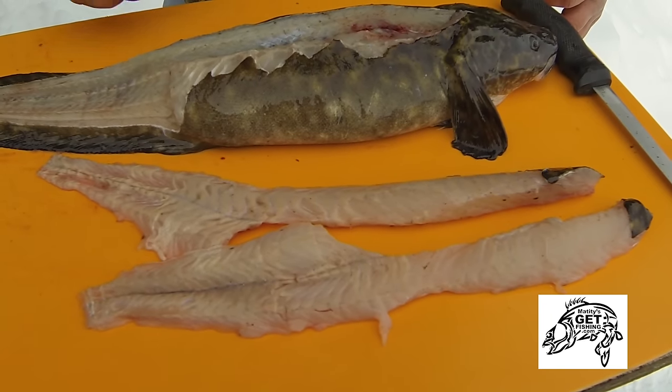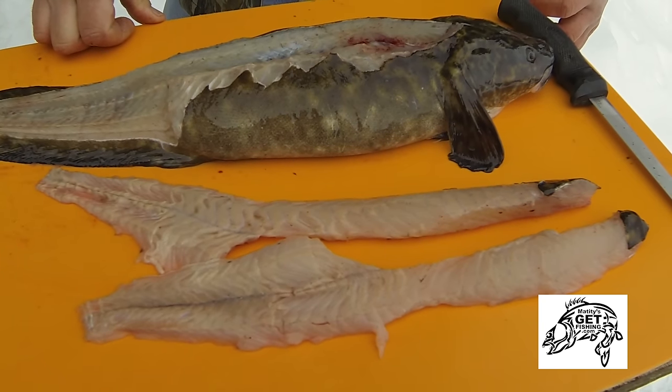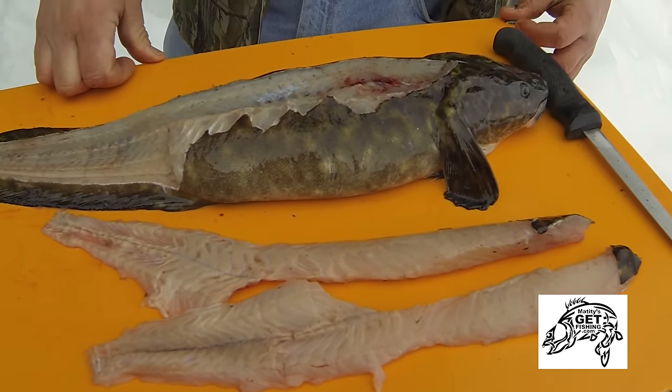So there you have it — boneless burbot, fresh out of the lake, ready to take home, wash up, and get put on the table. A lot of people ask me: Jeff, how do I prepare burbot for the table? What's your favorite recipe? Traditionally, burbot have been used in restaurants for fish and chips in place of Atlantic cod — a cod is a cod. However, I actually like using it in a seafood recipe in place of scallops.